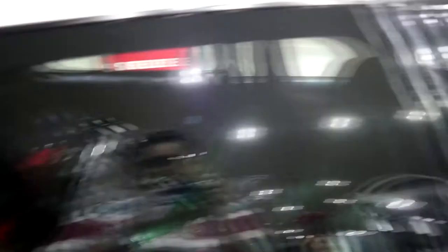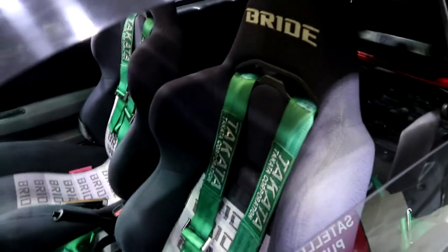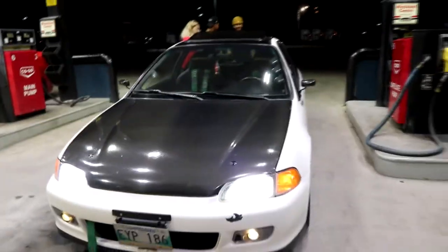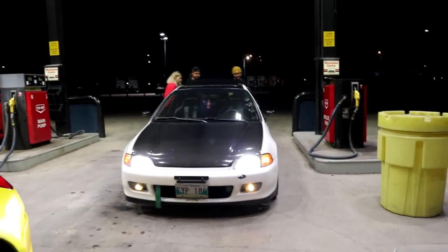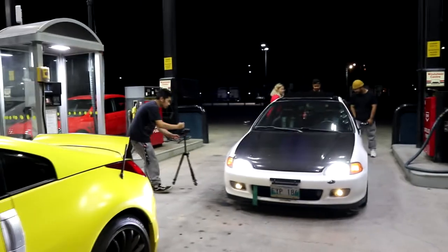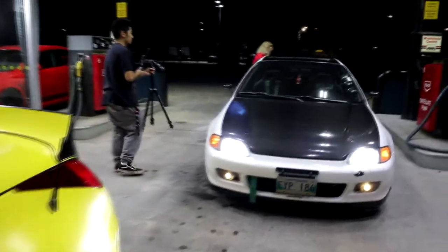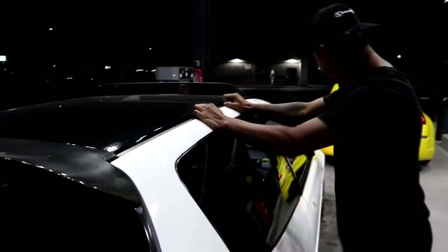Look at the gauges and everything inside — and the Bride seats. These Bride seats actually match the era of the car. It's such a well-built car, it looks so cool. I can't get over this — it's making me want to build a Honda. Josh is really into the EG too. Holy, feel how stiff the car is.